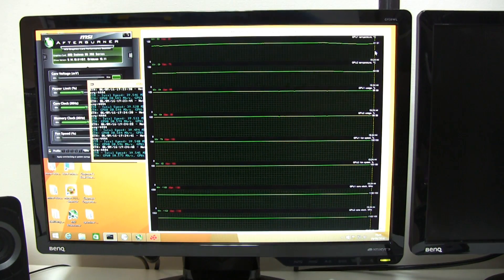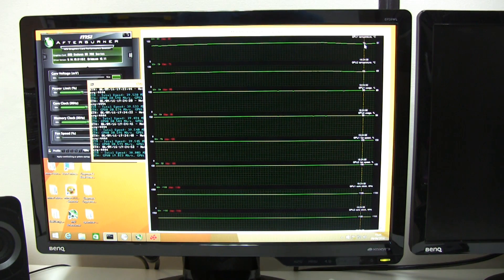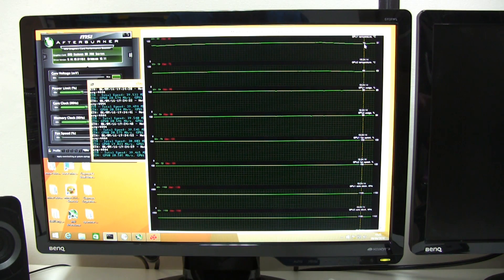On that one the temperature dropped a little but not quite as much as the other open-side-case test. It dropped down to 79 degrees on GPU one and 68 degrees on GPU two.